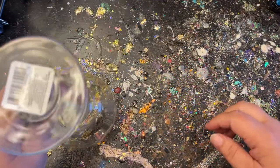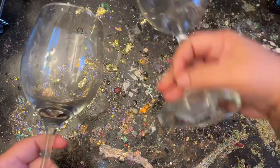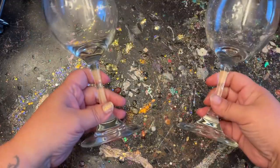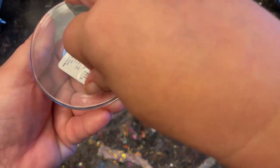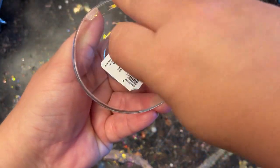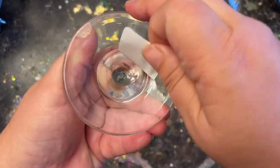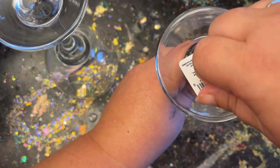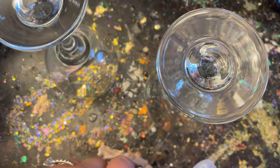I went to the Dollar Tree — dollar twenty-five tree — and picked up these wine glasses, a dollar twenty-five a piece. Not bad at all, and they're pretty big. I was actually a little scared they were a little too big. The first thing I'm going to do is peel that sticker off the bottom and then take some rubbing alcohol to clean off any residue and clean up the entire bottom base as well.